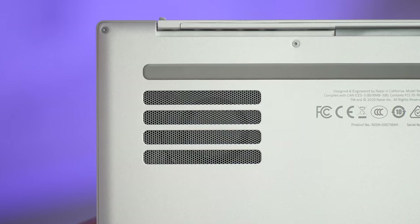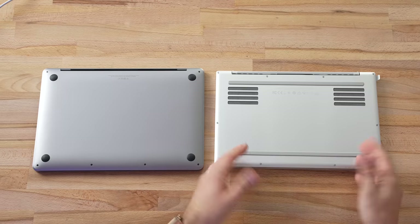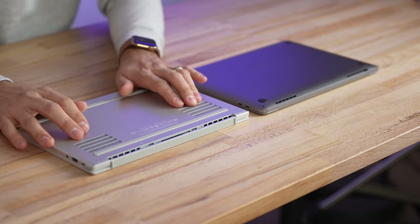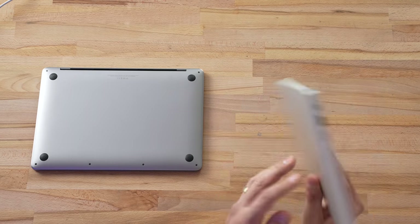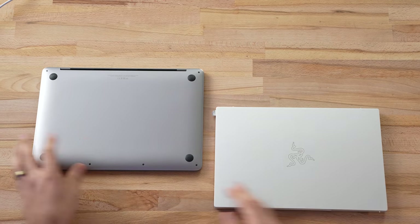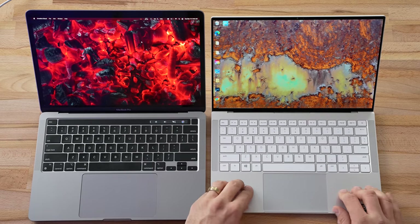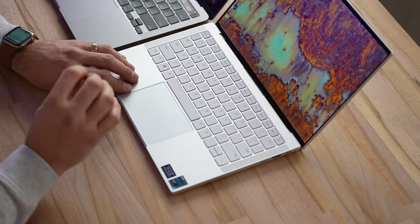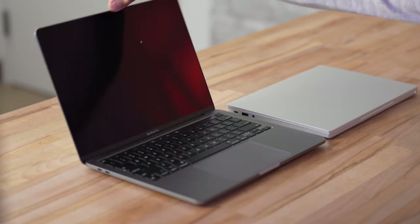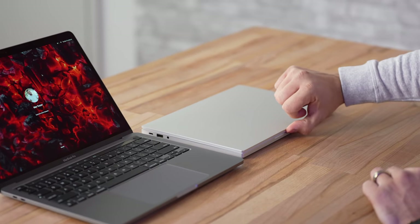Along with that, there are a couple of vents at the bottom — you can see some fans through them — whereas the MacBook Pro has no vents on the bottom, so you can't block it if it's on your lap. With these vents we should get good airflow into the machine, and I'm excited to see how the 11th gen processor performs in this chassis. The inside is very solid with very little flex on the deck. Overall, this is the best-built Windows laptop I've ever tested.